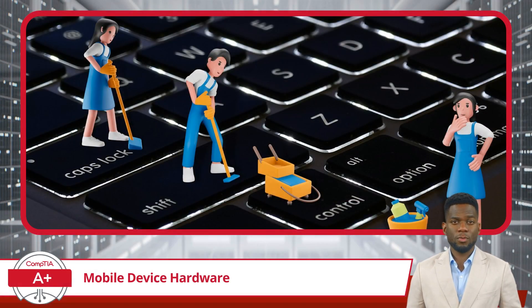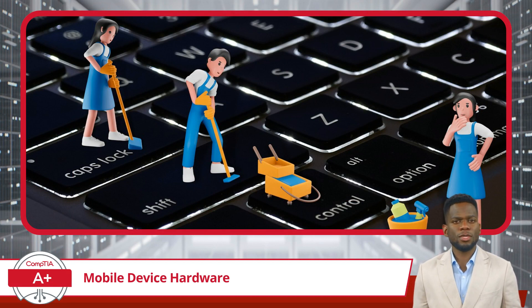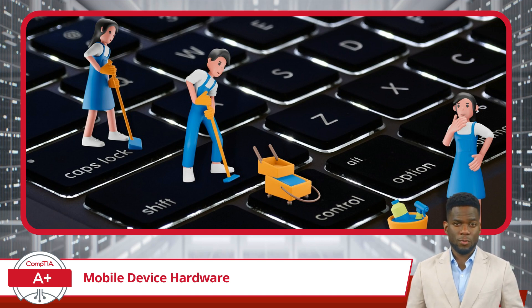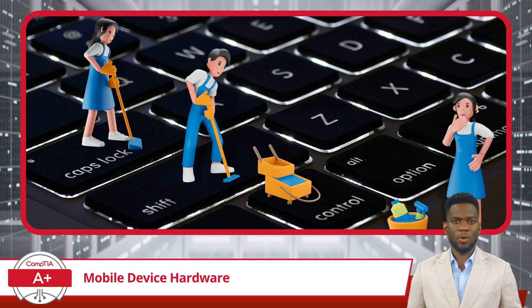The next mobile device component on the list is keyboards and keys. These components are prone to wear and tear and may eventually require replacement. It is also important to carefully remove and clean under the keys from time to time. Keeping your keyboard clean will prolong its life and ensure your keystroke inputs are accurately recorded.